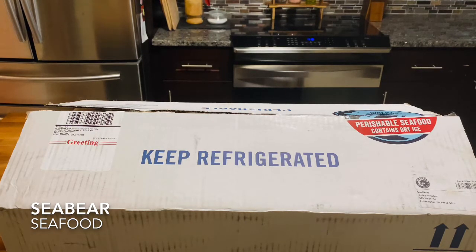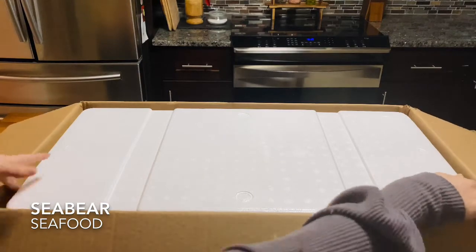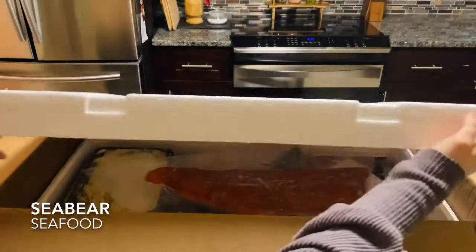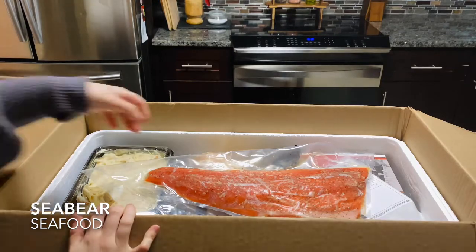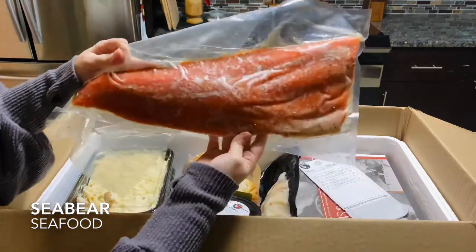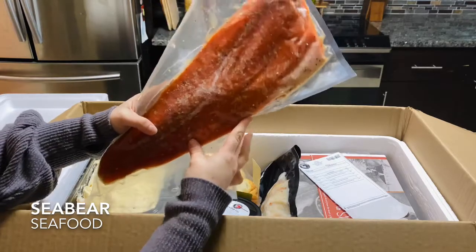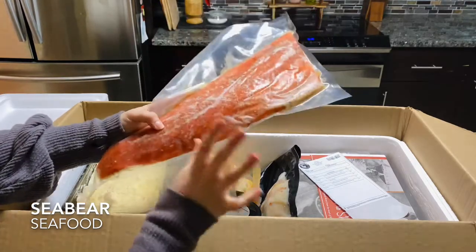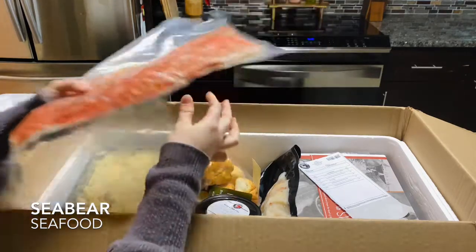So let's open the box and see what we have inside. Wow. Right on top, we have a huge piece of sockeye salmon. It's already seasoned, all ready to go — pop it right in the oven and ready to eat. Looks so good.